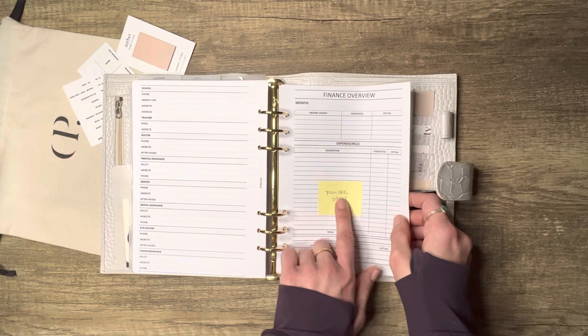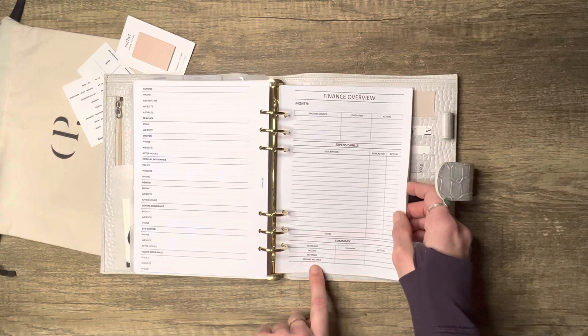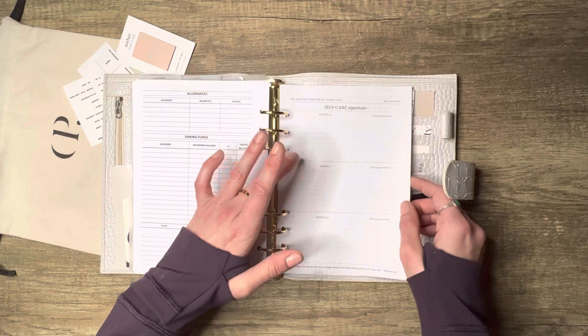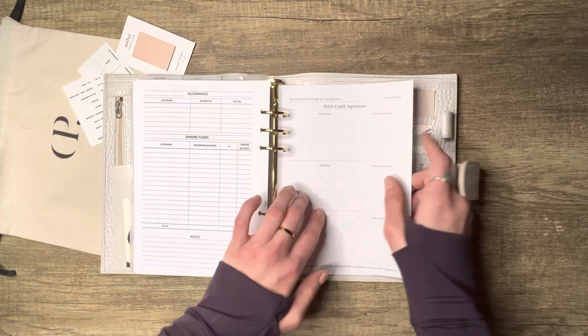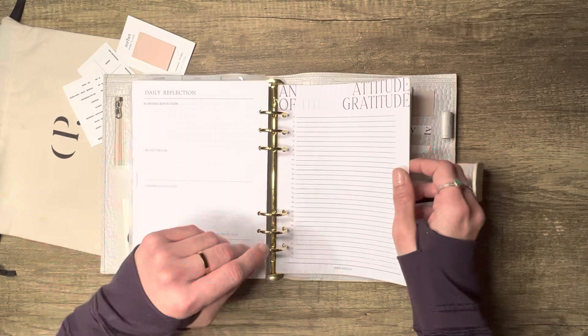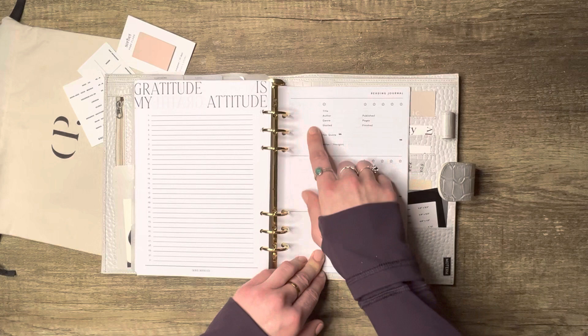This beautiful finance overview is from Plain Chic Plans — expenses, bills, income, forecasted versus actual, and your overall budget planner. This is from Richly Noted — a self-care repertoire with physical health, mental, and spiritual sections, things you'll do for self-love, and how you felt after. And from Dub Note Co there are gratitudes 1–31 so you can track one line of gratitude per day, which is really nice.